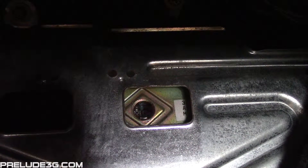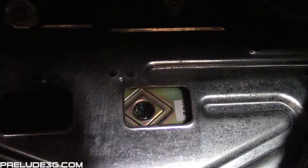Turn the key to the on position and the codes will flash through the viewing window. Depending which ECU you have, you'll either get just short blinks, or short blinks and long blinks.